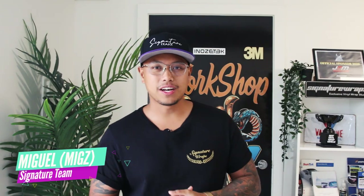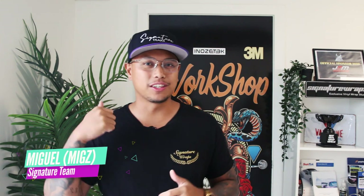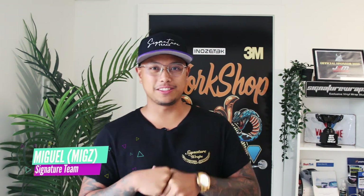Hey guys, welcome to another video. I'm excited about this one because we'll be doing my car. We'll be using 3M clear printable vinyl and I'm so keen to see this one.